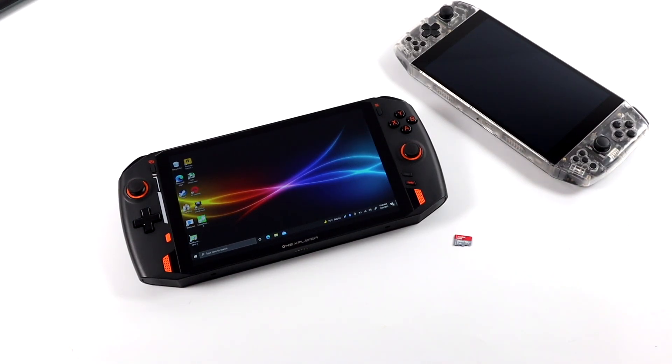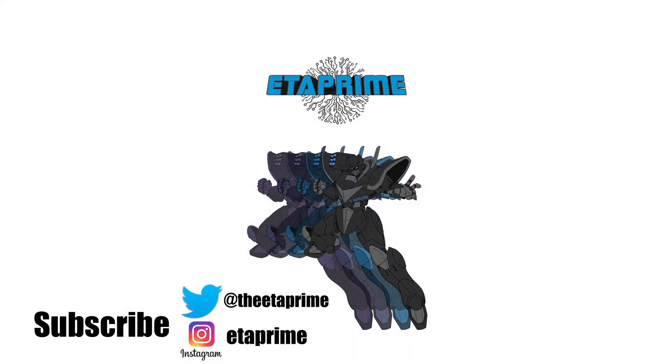That's going to wrap it up for this video. I really appreciate you watching — a lot of people were asking about this, so I figured I'd make a quick video. This is not an exact science, and when the Steam Deck is released I will do another video on loading games from the SD card, because it could be faster or slower — we won't really know until then. But this was as close as I could get using the One X Player, another x86 handheld gaming PC. If you have any questions, let me know in the comments below, and as always, thanks for watching.